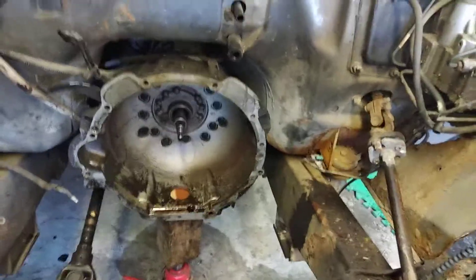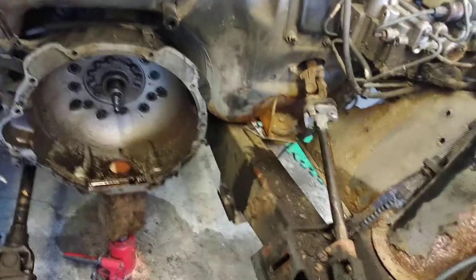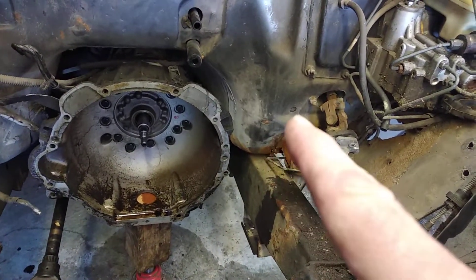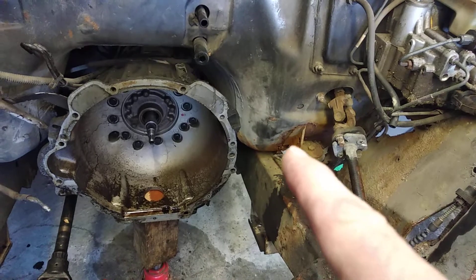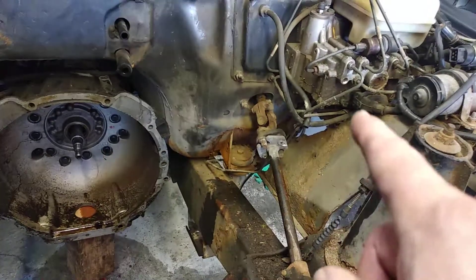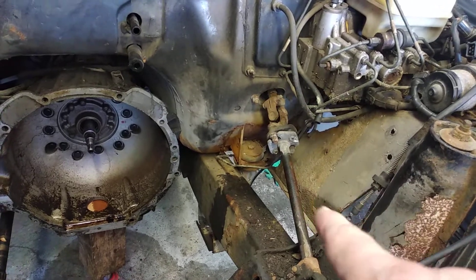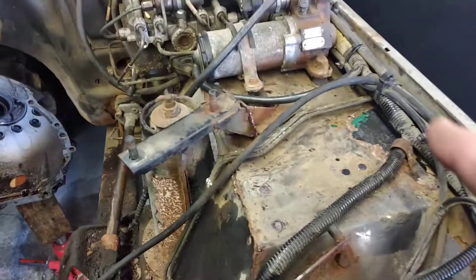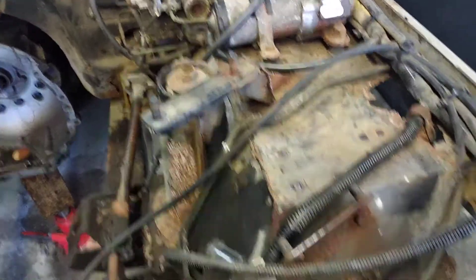You can see the extent of the rust in here now — this is why I'm switching the engines out into another body. This is totally rotted away around the corners. It could be repaired, but when you start looking at the inner wings and inner fenders, there's an extensive amount of rot everywhere.